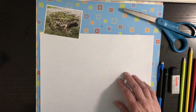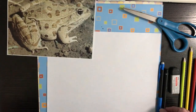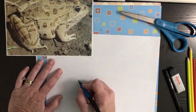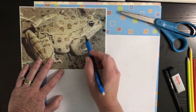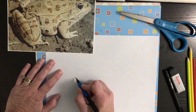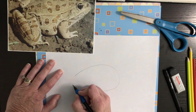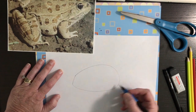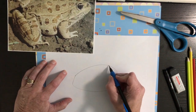We're going to start first with the shape of the frog body. You're going to draw an oval that has a bit of a point at the end — that's kind of his tail area. Then you're going to draw his head, which is kind of the shape of a thumb that comes out from there.